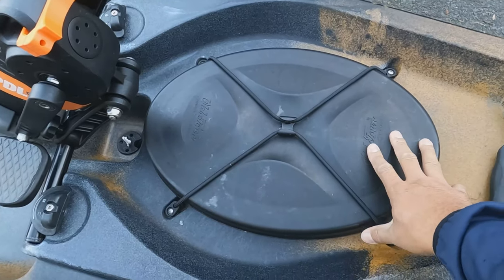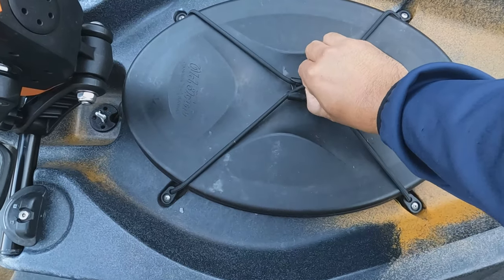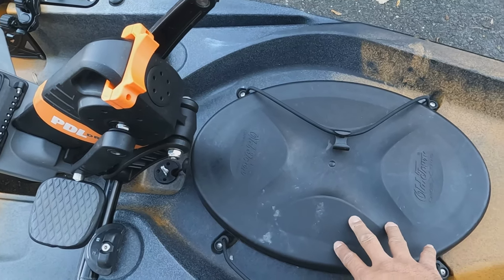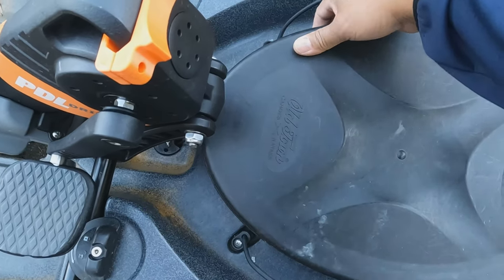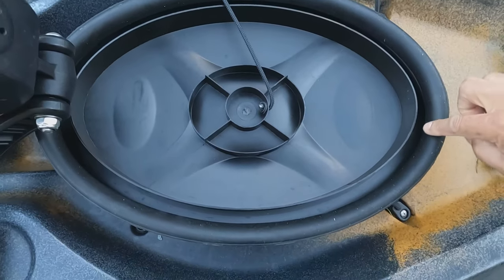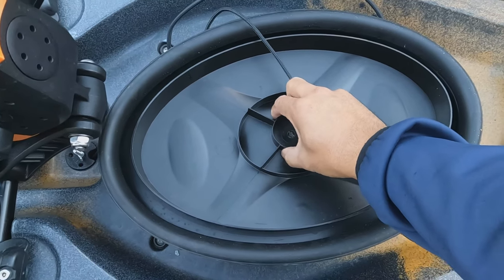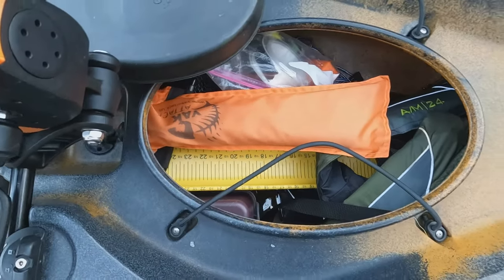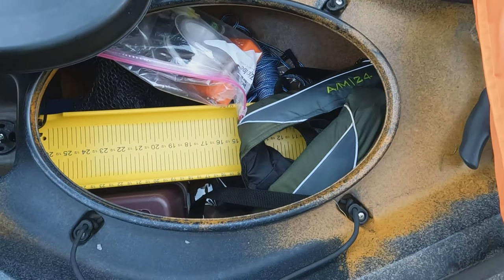I think this is one of the best features of this kayak. This bungee strap is great — one-handed operation where you can just pop it off. It's surprisingly easy to access even when you're on the water. This lid is completely watertight; it's got a rubber gasket around it that keeps the water out. The storage space is incredible.